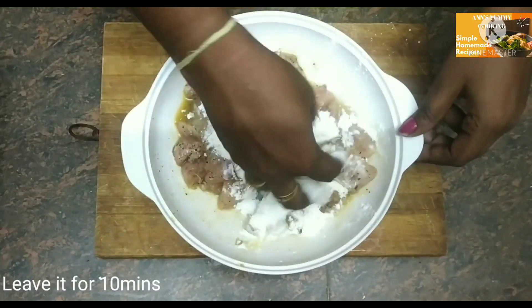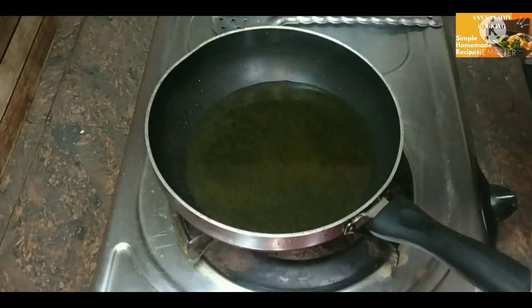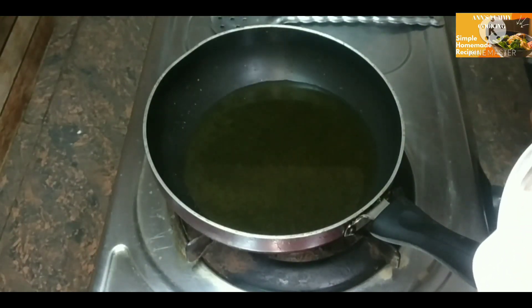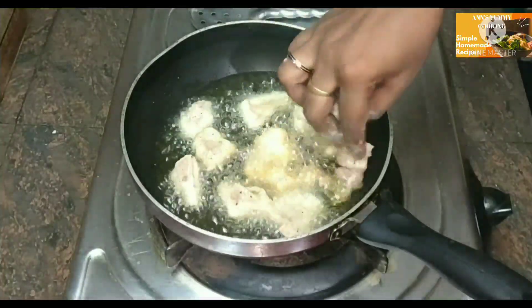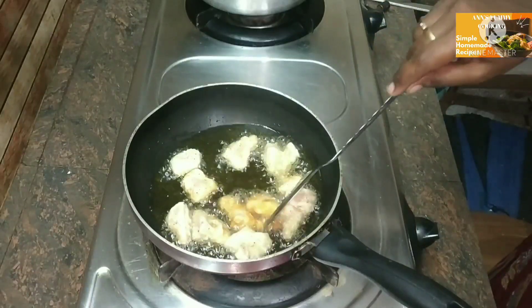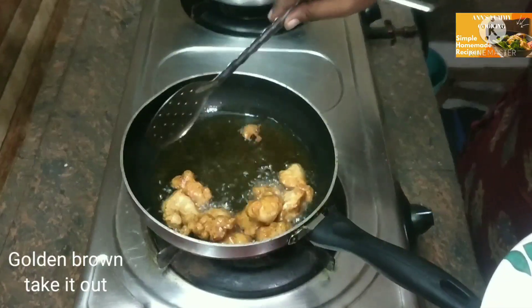Mix it up. Add the chicken pieces to the pan and mix. I will fry it with golden brown oil, mixing it in the pan.